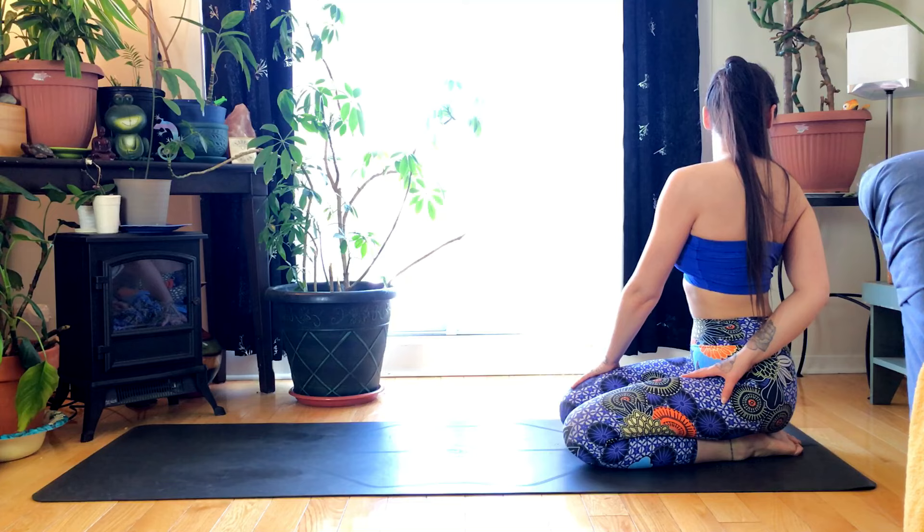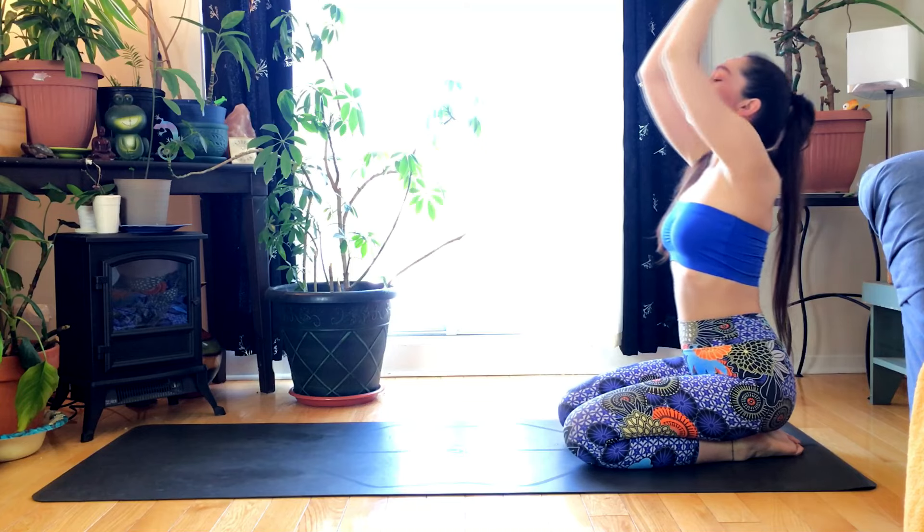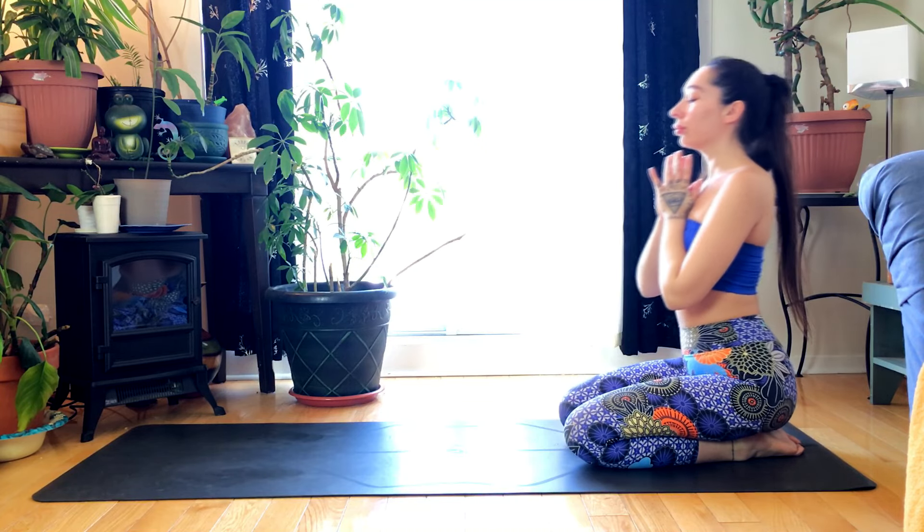Inhale the hands up overhead. Exhale, heart center. Thank you for joining — namaste.